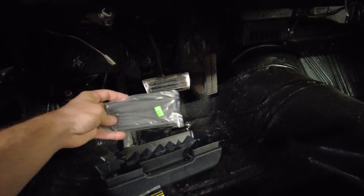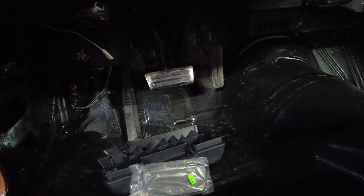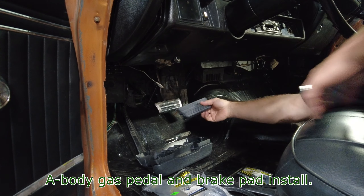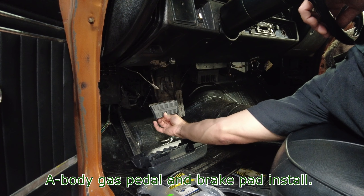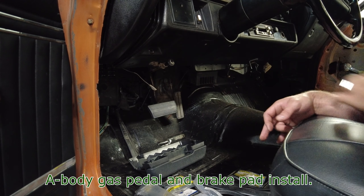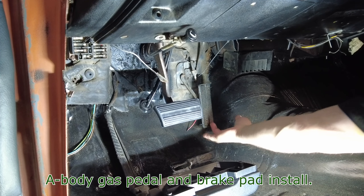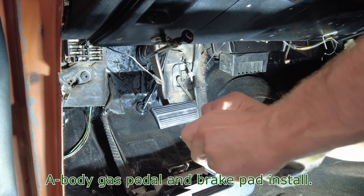Let's get down here and see what we got — a brand new pad pedal cover for the brake. Let's get that on there. I just realized the whole pedal on the gas side is like a plastic pedal itself — pretty strange. The new ones are here and it's got a pin in the back with a clip or something.